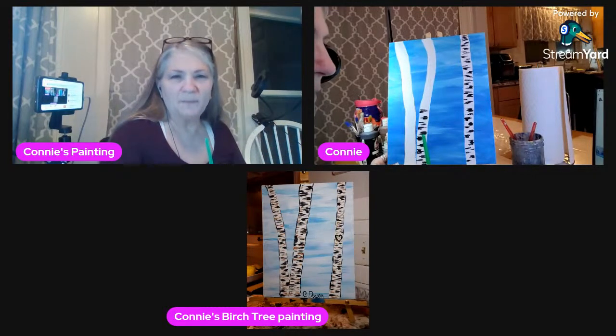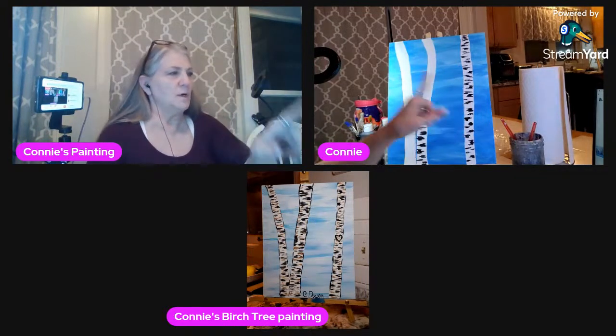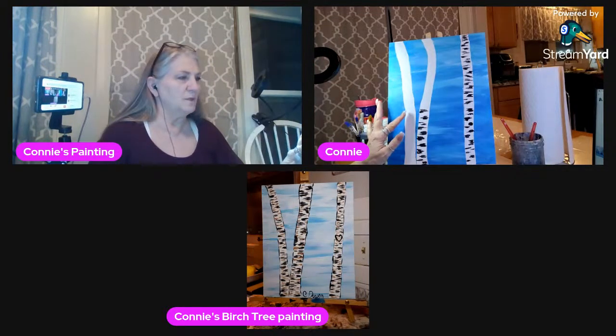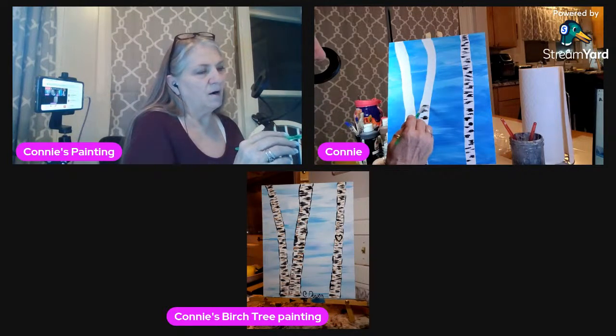You guys remember what I put in that last one? I'm not doing it on this one — I'm going to do it on this other one over here. I put that little design of the heart in.